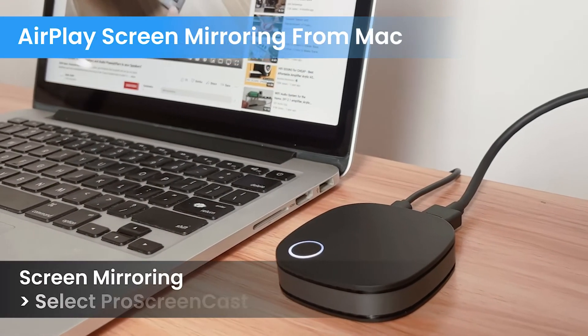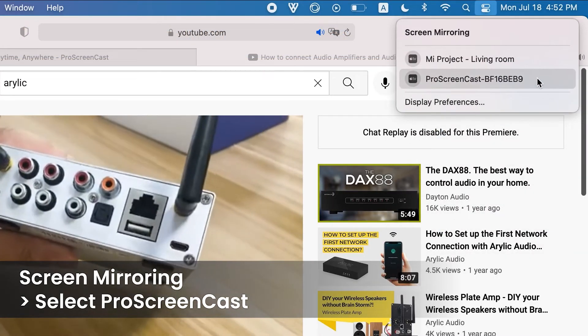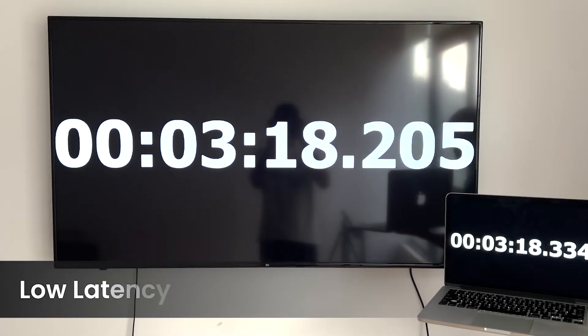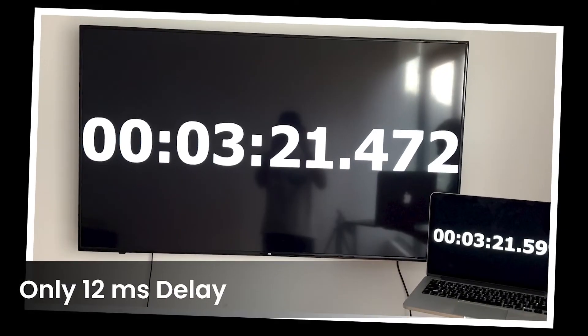On the Mac, click on the connection icon and select Screen Mirroring. Then select Pro Screencast to start mirroring the screen to the TV. The latency of the casting is very low. Using a stopwatch can let you easily see the latency difference.